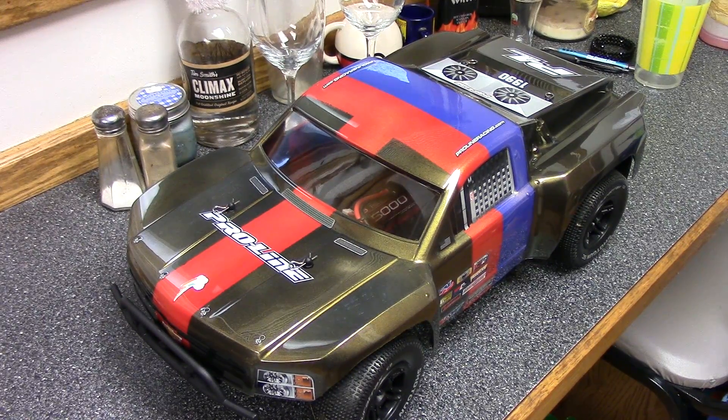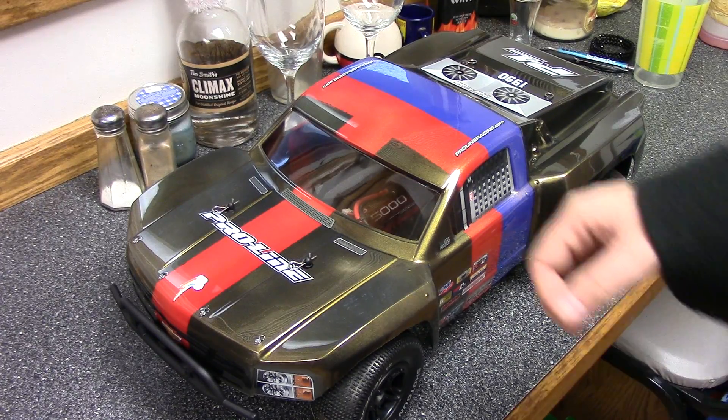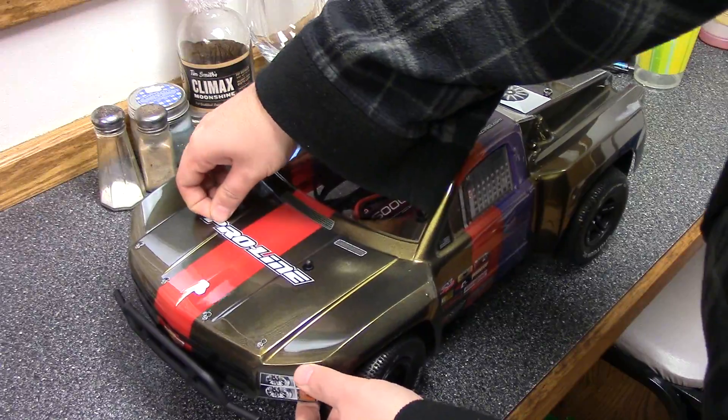Hey, it's Steven here with a car that many people may not be able to identify offhand. This is a short course truck — the first short course truck that Chelsea and I have ever owned. It's the cheapest RC car we've ever bought, apart from the ECX Ruckus 18th scale. So this is an ECX Torment, the $169 brushed version.